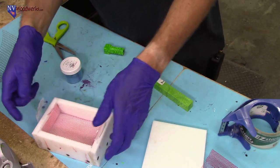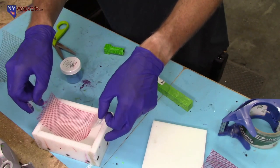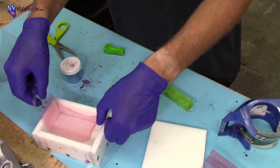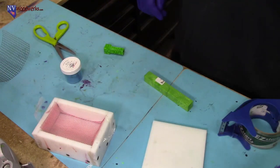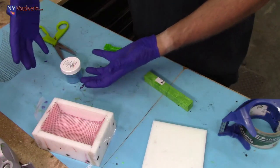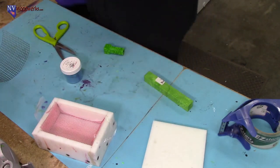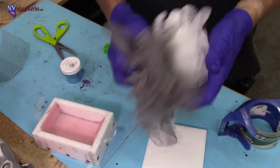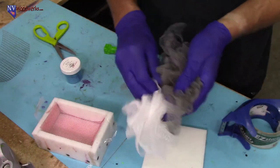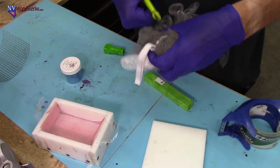You really want to have this thing pretty far down at the bottom, because in the end you're going to pull it up out. One of the problems is it's going to be covered in resin, so it's going to be a messy thing. It may be kind of a one-use type deal, unless you want a vat of denatured alcohol or acetone sitting there to wash them every time.